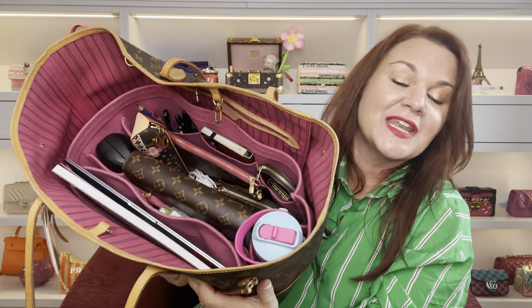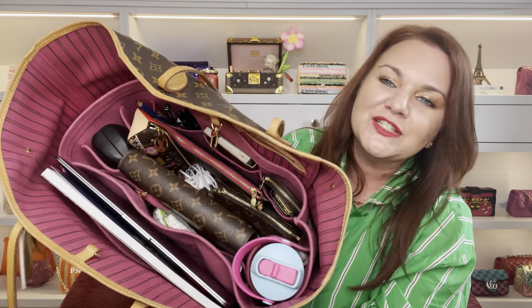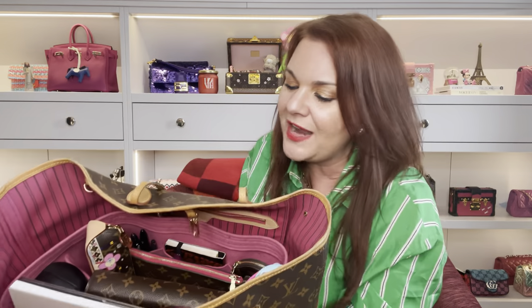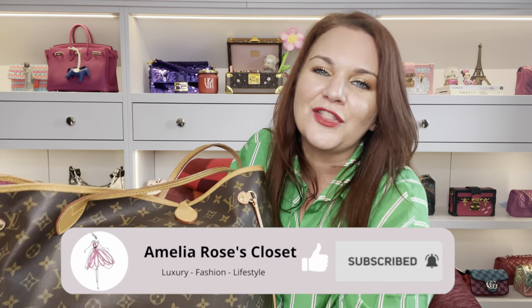That is a look at what is in my Neverfull. I'm not advocating carrying this much to anybody because it's very heavy, but these are all things I need for my daily work life. This bag is fabulous - it carries it all and everything's neatly in there. Thank you so much for joining me. If you enjoyed this or it gave you insight into what this bag can hold, please give it a thumbs up and consider subscribing. Take care and I'll see you in the next one.